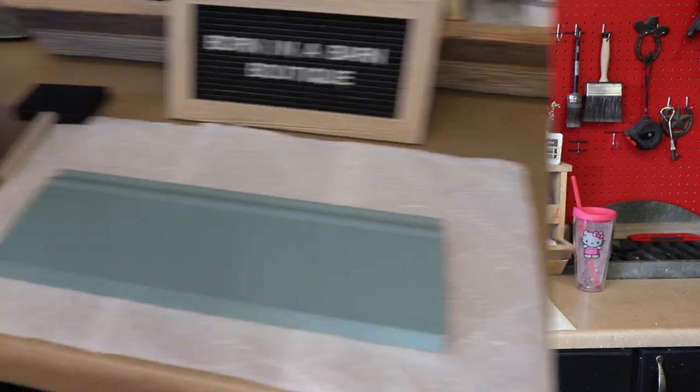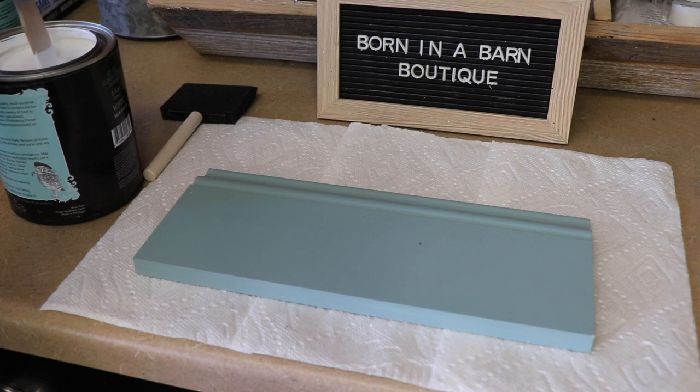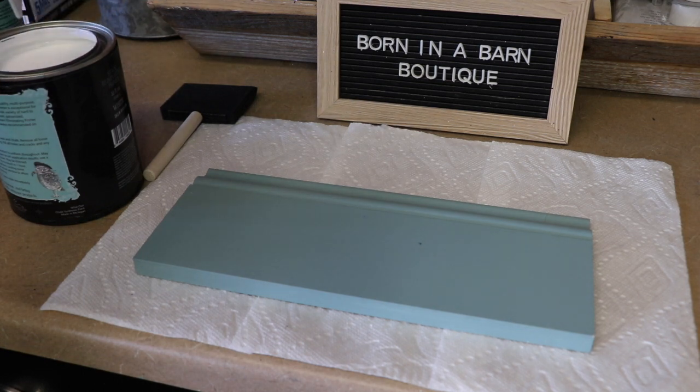Without further ado, I'm going to tip the camera down. We're going to open up the cans and start with our primer, then move on to the chalk synthesis paint. I popped the lid off — make sure you absolutely stir this up. Primers can tend to be thick, so go in circular motions and lift at the bottom. I shook it already and now I'm stirring it — we're good to go.